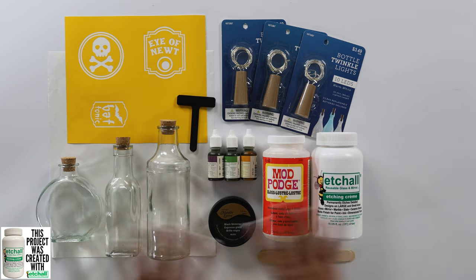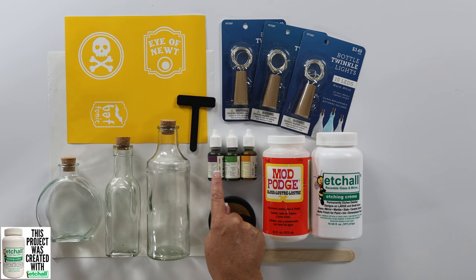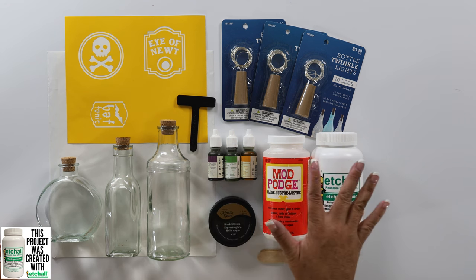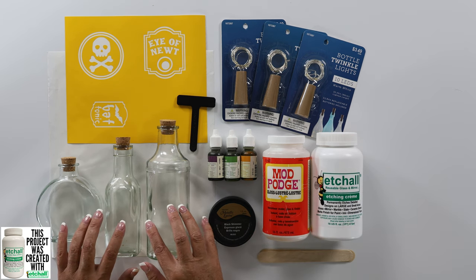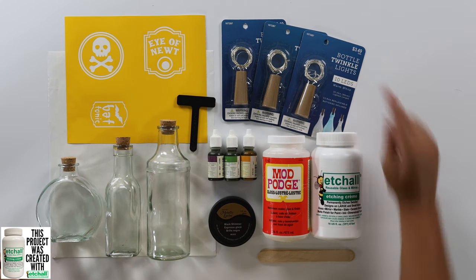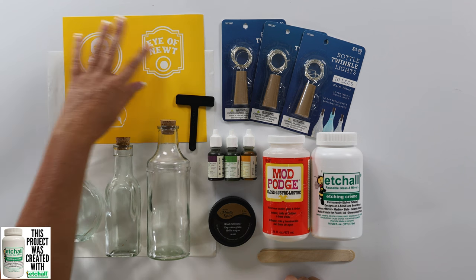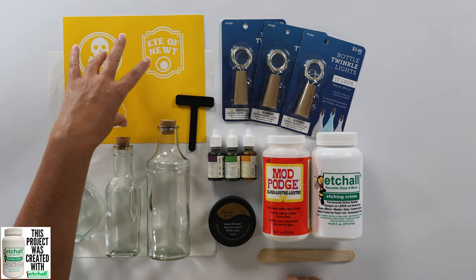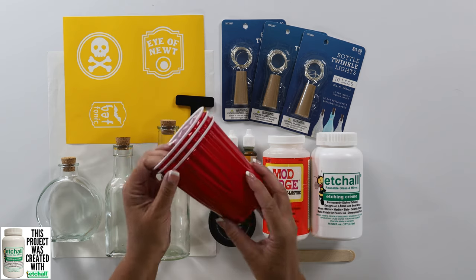I've got all of our supplies laid out so you can see everything that you'll need. We are going to use some Etch All Etching Cream, some Mod Podge, Black Shimmer Metallic Luster. These are re-inkers in purple, green, and orange. Re-inkers are for stamp pads, but if you don't have re-inkers, you can also use food coloring. Here are my glass bottles that we are going to turn into fun potion bottles. Then I've got the toppers with some lights in them, and I've already cut out my stencil out of the Etch Mask using my Cricut. I will have these designs available for you, and I'll also be using some Etch Mask transfer tape and plastic cups.